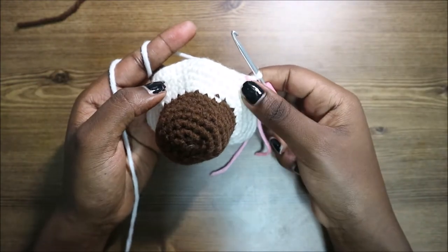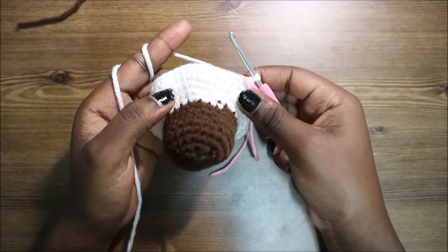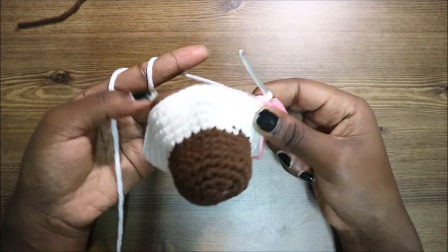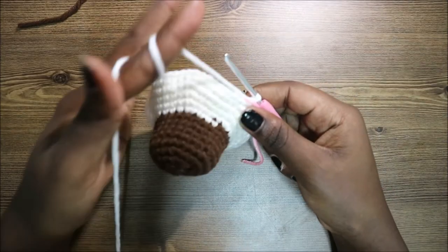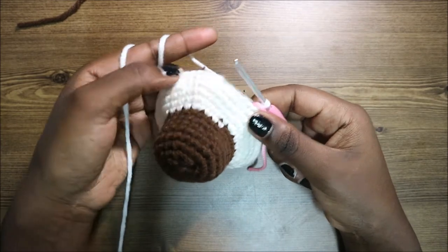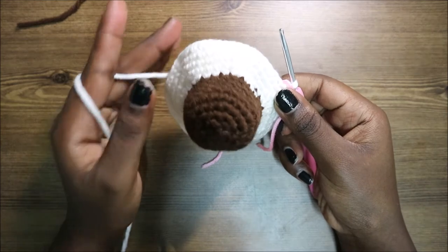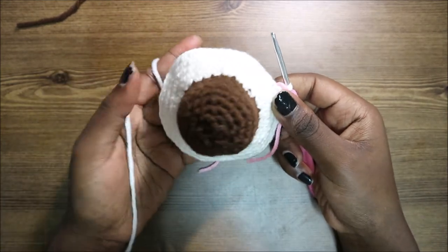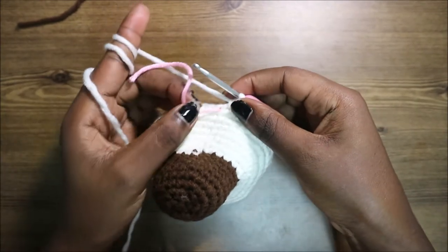For the next three rows — from row 15 until row 17 — do single crochet all the way around in each row for a total of 51 stitches per row. After the 17th row, this is how it looks like, and we'll start the 18th row together.